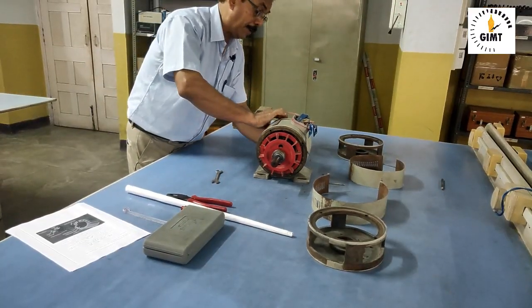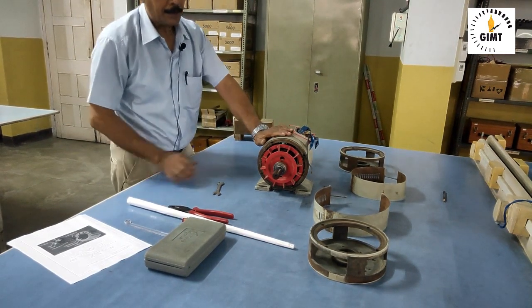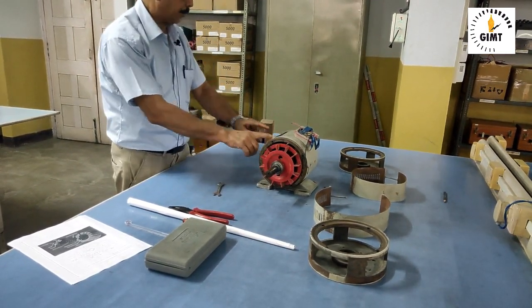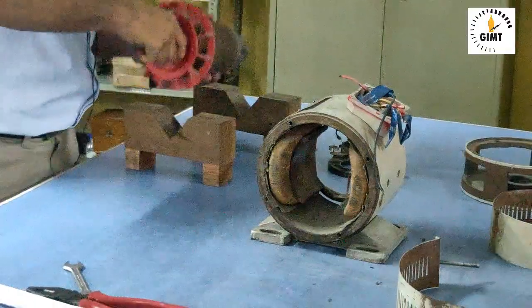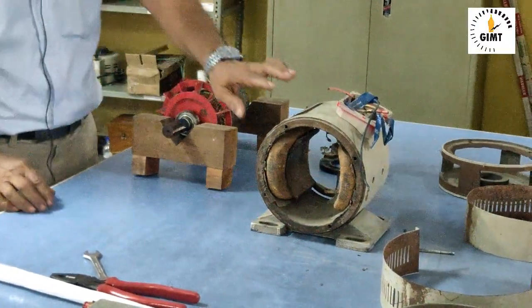This complete machine has two main parts. One is the rotor — this part is called rotor — and this part is called stator. Now we have to take out this rotor part and keep it in the hip lock, otherwise it will get damaged. So this is the stator part and this is the rotor part.